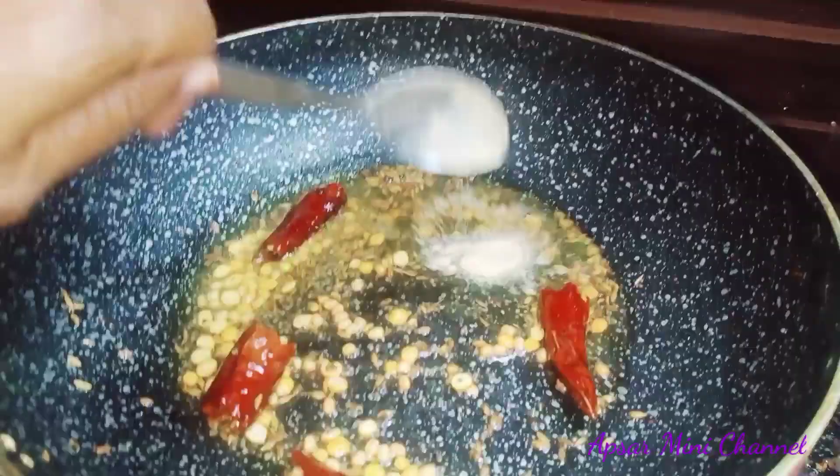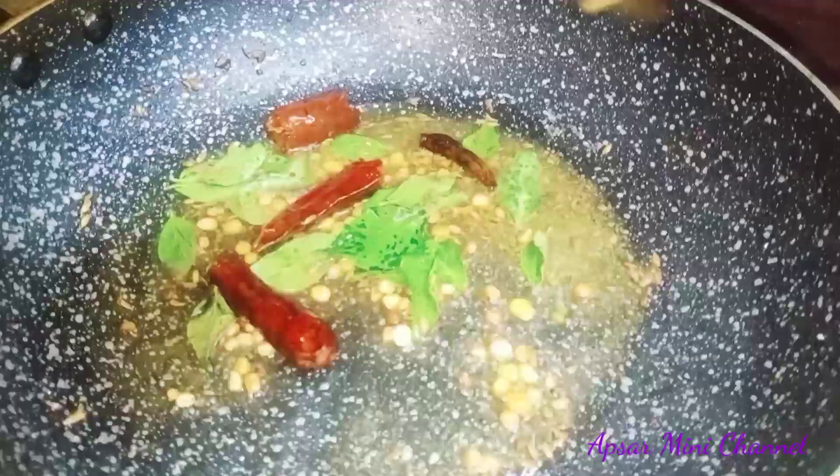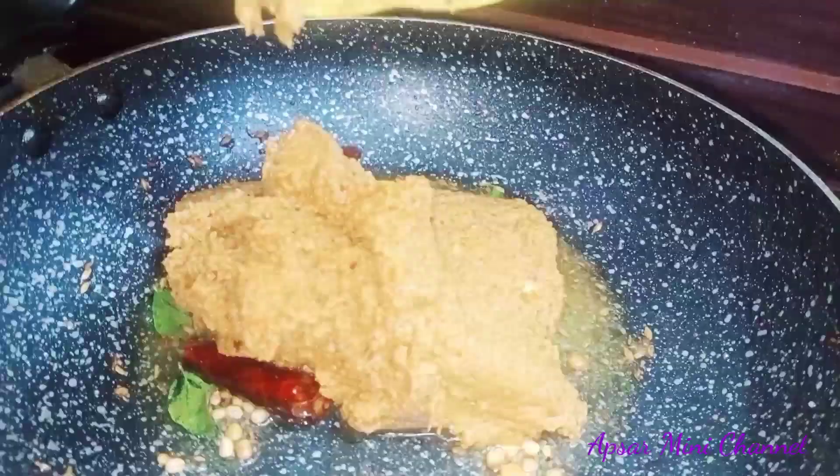Half teaspoon of half teaspoon. 1 gram of curry. I fry it in the oil after the oil.